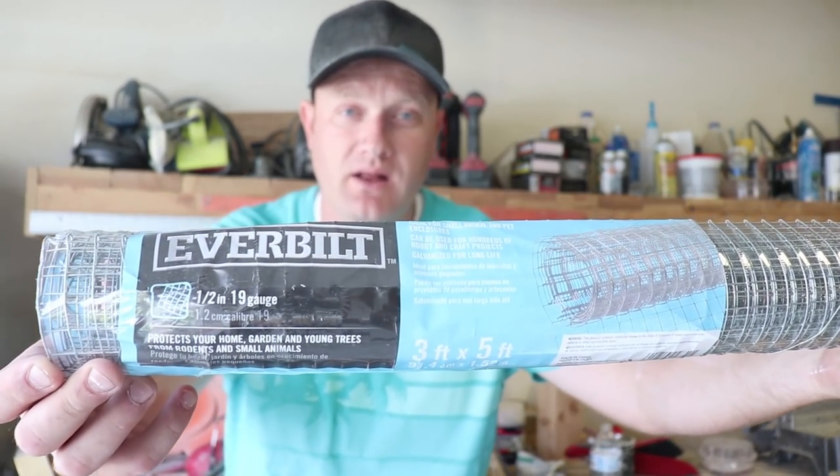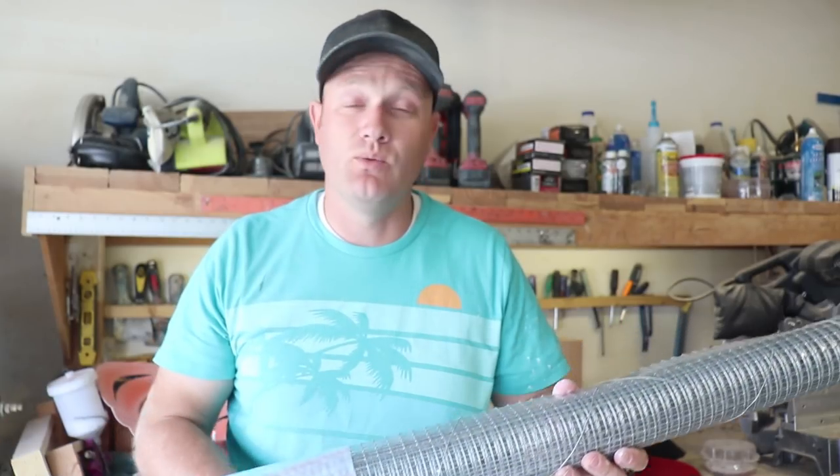Since one of the panes of glass was missing, we went ahead and knocked the other three panes out rather than just replace the one. We're going to be putting hardware cloth in. We do this instead of chicken wire a lot of times because it makes it look more like a pie-safe look, and we really love that.